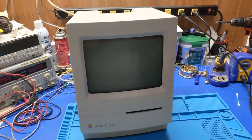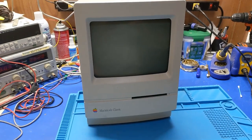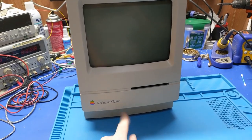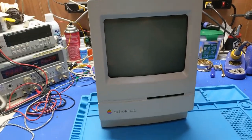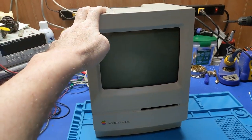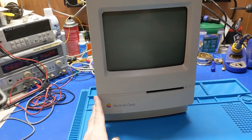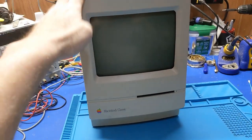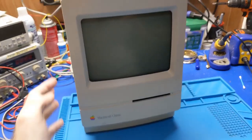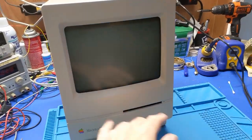Howdy everybody in YouTube land. What we have in front of us today is yet another Macintosh Classic — but instead of the two, it's just a regular Macintosh Classic. The only reason I grabbed this one is because I only have one Macintosh Classic machine and it works fine. I've used it in previous videos, but the reason I got this one is because the case is in much better shape — it's not yellowed, doesn't have sticker residue all over it, no scuffing or anything like that.